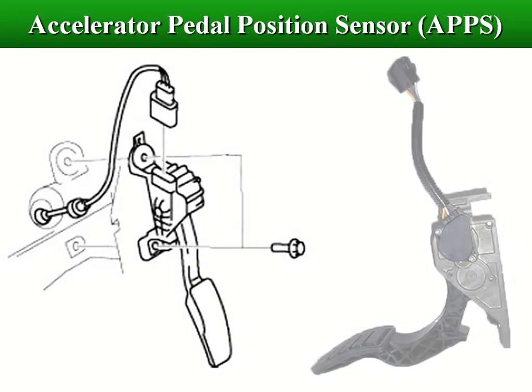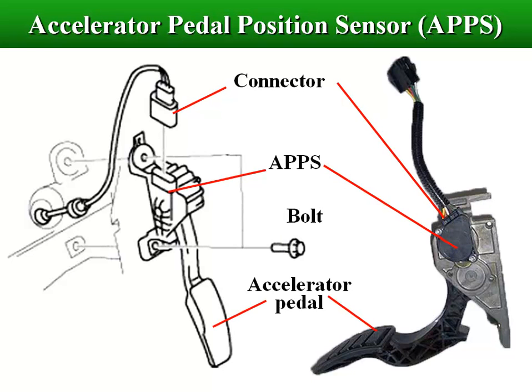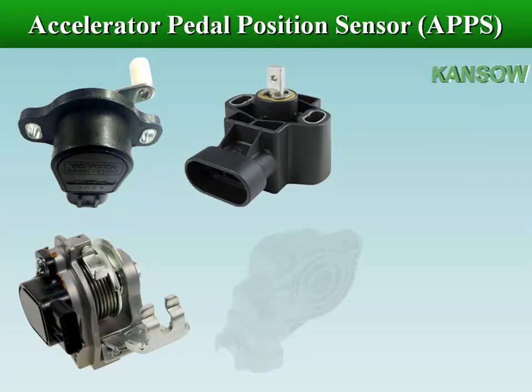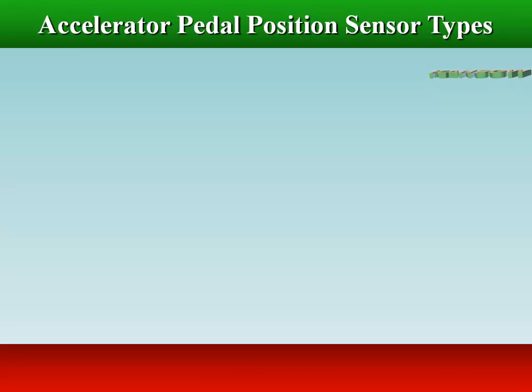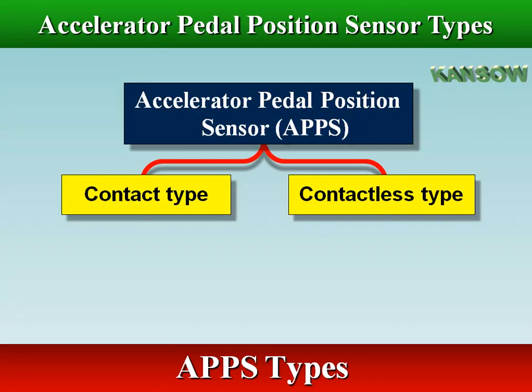The accelerator pedal position sensor is part of the vehicle's drivetrain and delivers the intention to increase or decrease speed to the engine's electronics by measuring the pedal position. There are several alternative sensors for the accelerator pedal position sensor.